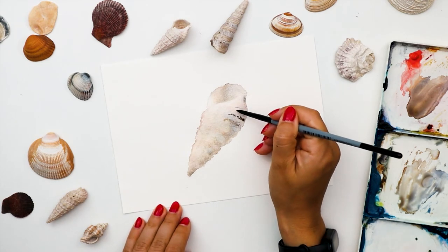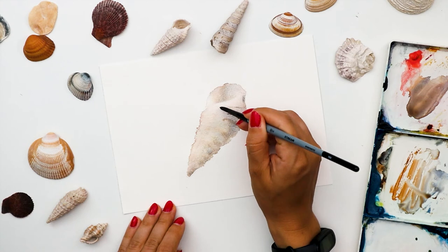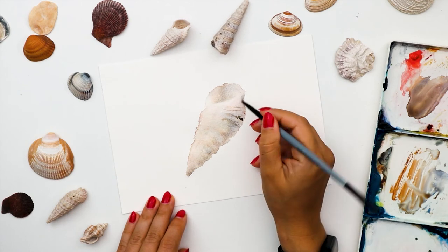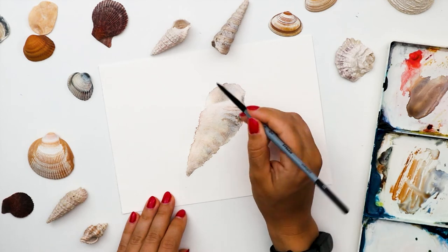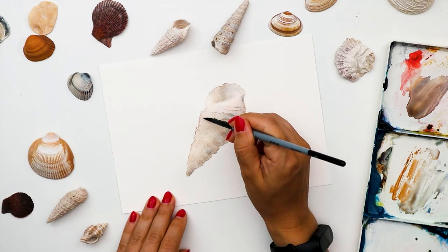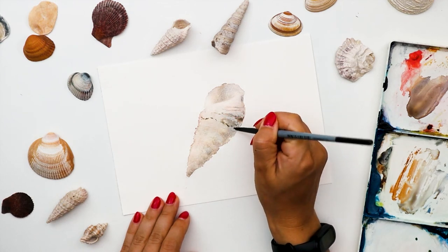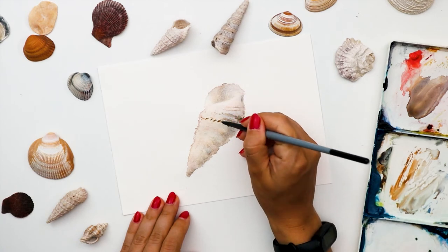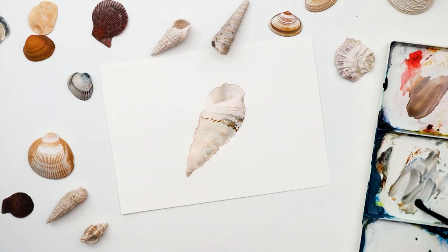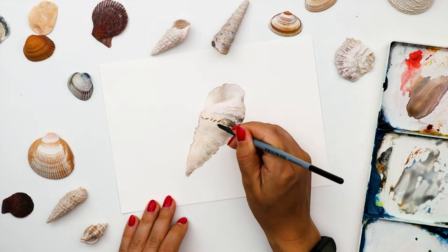You can always correct it using a wet or semi-wet brush to achieve the consistency of paint that you need. My paper is more dry than wet, which means I need a little more water on my brush. I'm mixing a more watery mix and creating the texture.